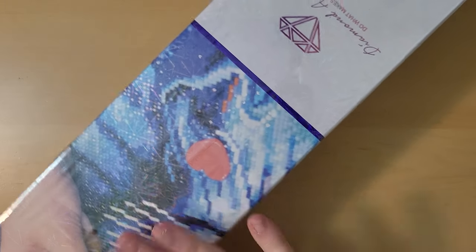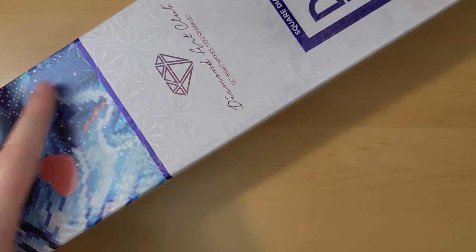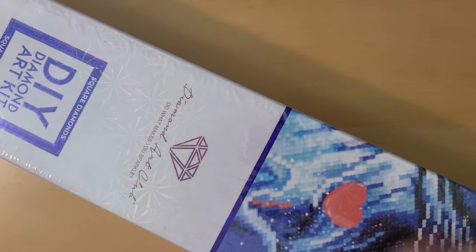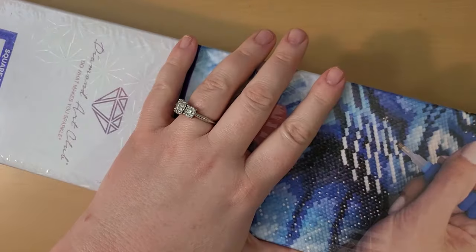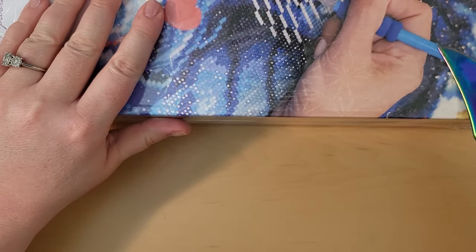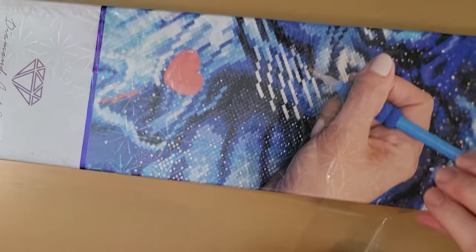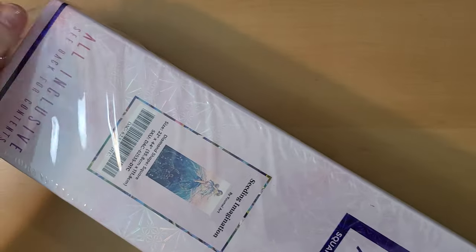I got this at the Black Friday sale and it is absolutely gorgeous. This was one I was a little scared I was not going to be able to get because I thought maybe it would have sold out. A lot of times Yumae's artwork will sell out and I just wanted to make sure I got this one.